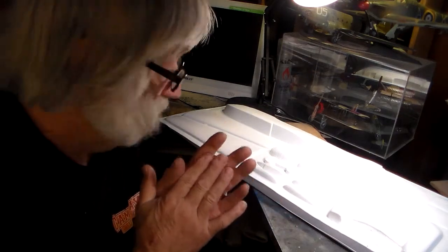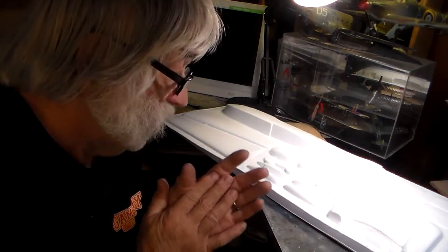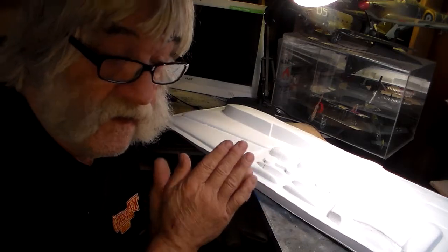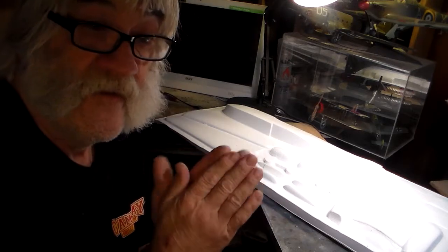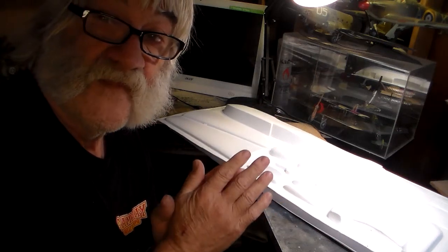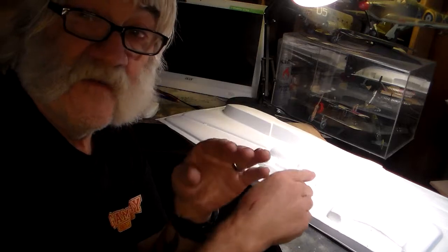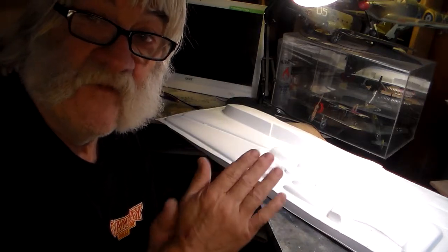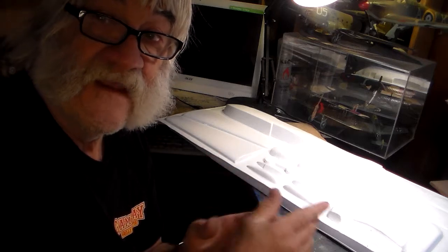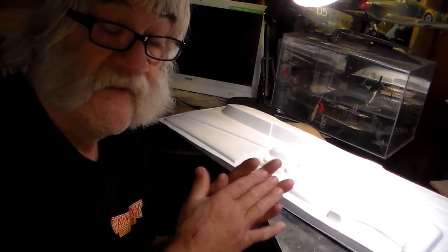This kit — you've just got to know what you're doing. Vacuum form kits have a trick to building them; they can be your friend or your worst enemy. I've seen guys throw them in the trash. One guy said he couldn't build it, so I said give it to me, I'll build it. I took it, built it, gave it back, and he was really amazed at how his model looked.